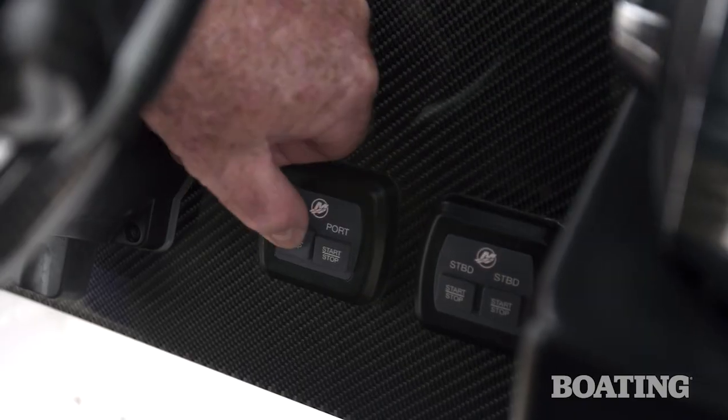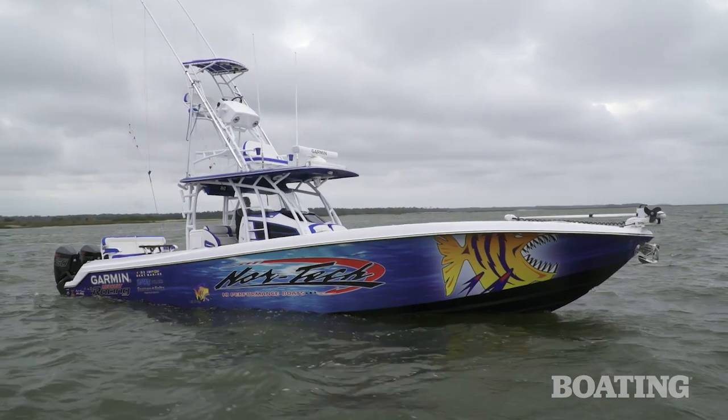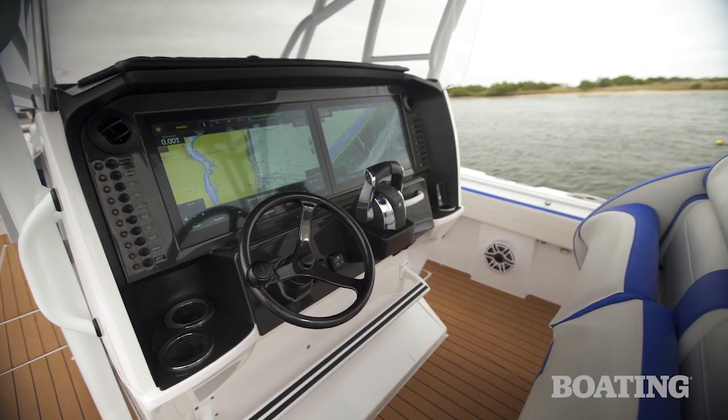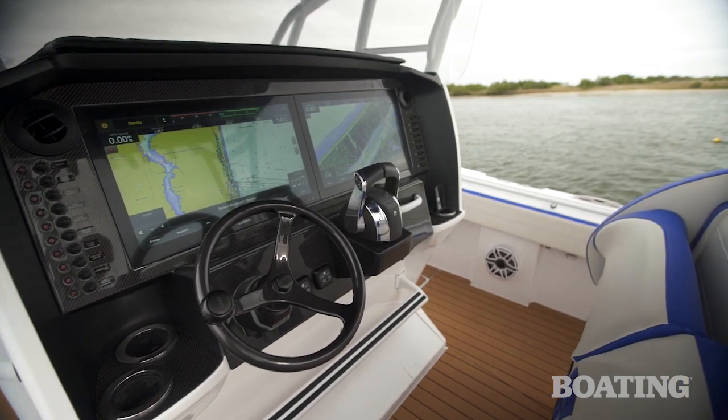Let's shut the motors down and let me show you some of the great details on board. This boat is built with a carbon fiber Kevlar weave, and you can actually see some of that layup in the forward locker. When you come back to the dash, you've got a carbon fiber dash panel. It's a great look — sturdy, and it just looks really cool.